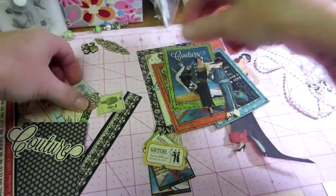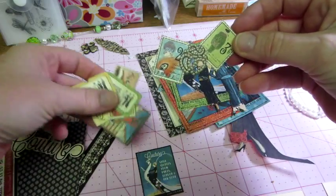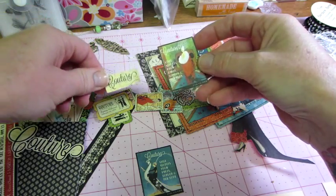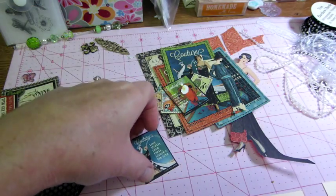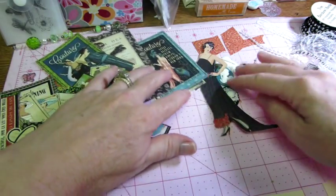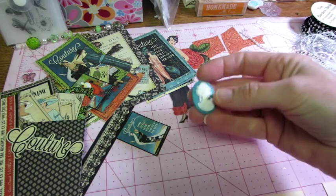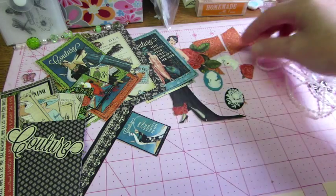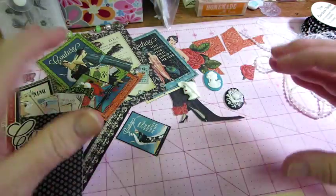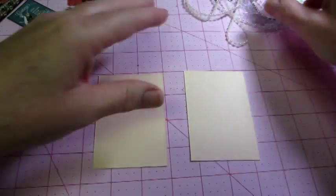Then they have littler things like these tickets and stamps. That's what I've kind of pulled aside — words and things. I've also pulled some embellishments that I think would go nice with this line. I'm going to save these cameos and stuff for the card because they're bigger. With ATCs, you've got to try and come up with smaller embellishments.